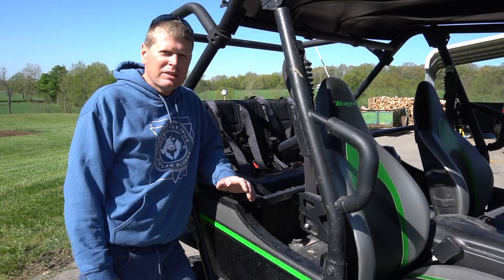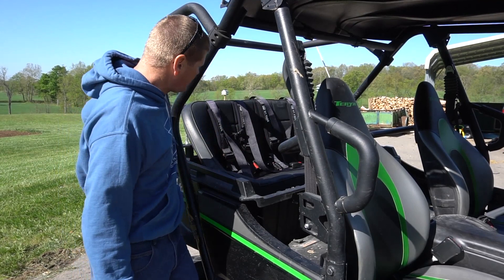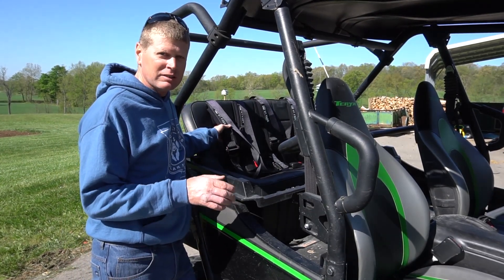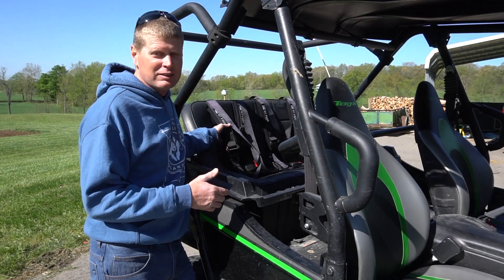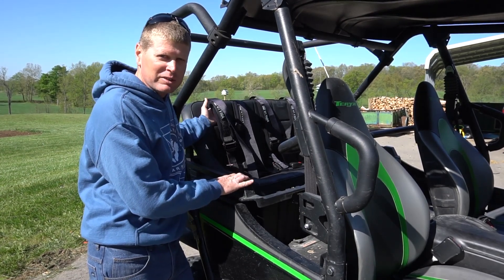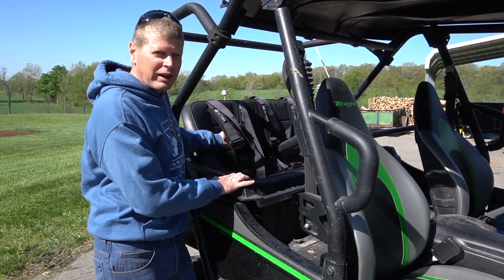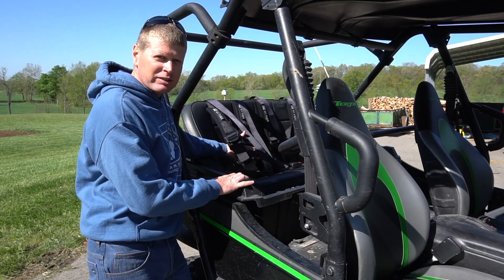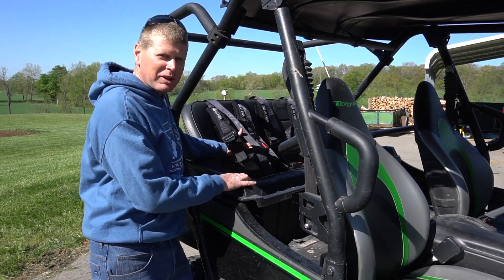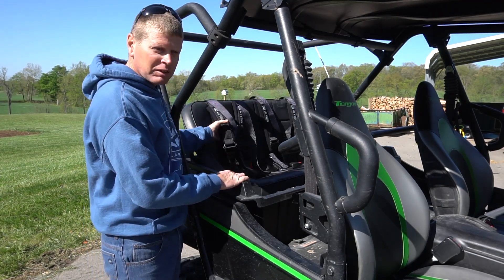Now that the bar is in place and everything is mounted securely, we will put a car seat in for Preston. He just turned three, so the shoulder straps won't pull over him tightly enough. We actually strap in a car seat and then put him in the car seat. When he gets older we will be able to use the harness straps to go over him directly.